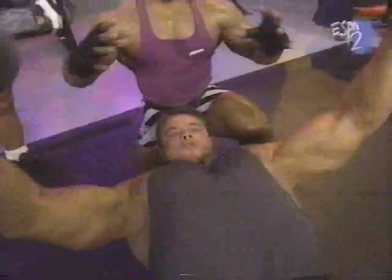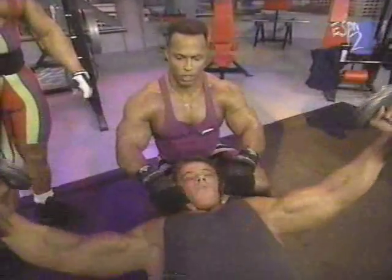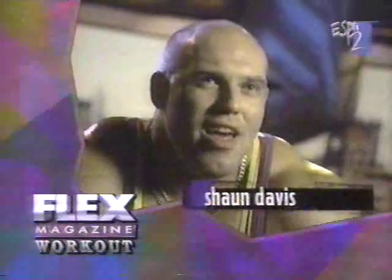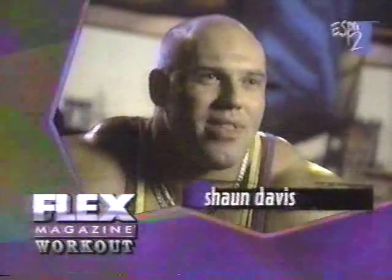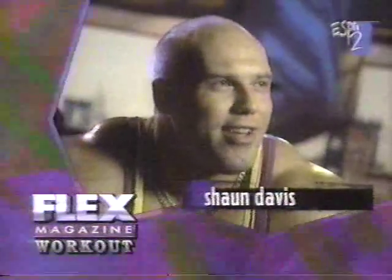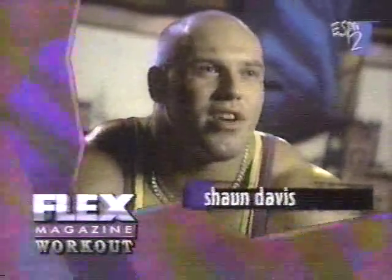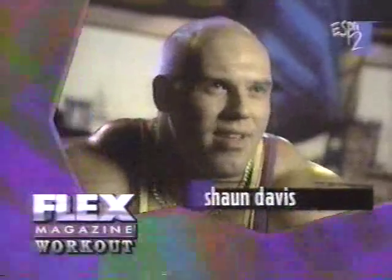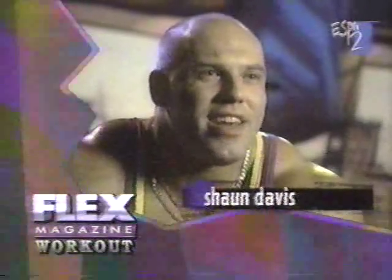This is the flat bench flies, and what he's working basically is the inner portion of the pecs. What you want to do is act like you're grabbing a big tree and move the weights in a circular fashion so you can concentrate on the inner portion of the pecs. What I enjoy about bodybuilding is the fact that you carry it around 24 hours a day with you — you've built it, it's you, it's not a teamwork, it's your own personal effort. I enjoy getting in the gym, training hard, and it's like a rush for me. It's just purely a rush.